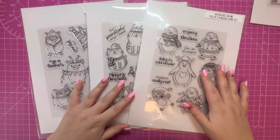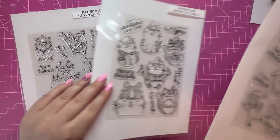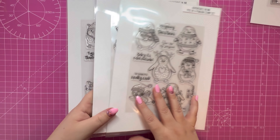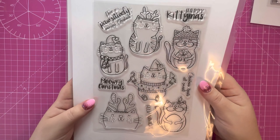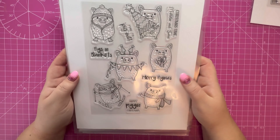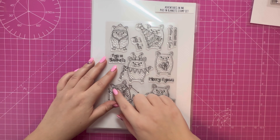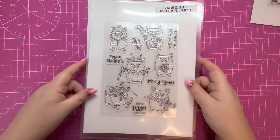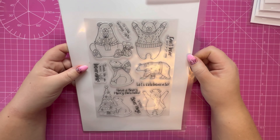I'm going to be using one of the sets today as part of the tutorial. We've got the Pigs in Blanket, the Christmas Kitty, and the Pick Up a Penguin. These images are so sweet — I really like the penguin one with the antlers and the love heart, the kitty with the present and bobble hat. And the pigs, they're just so cute. You could change up your coloring — for example, this one could be used for an all-round celebration, it doesn't have to be just for Christmas.